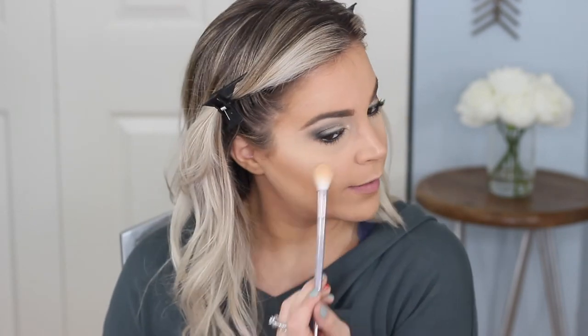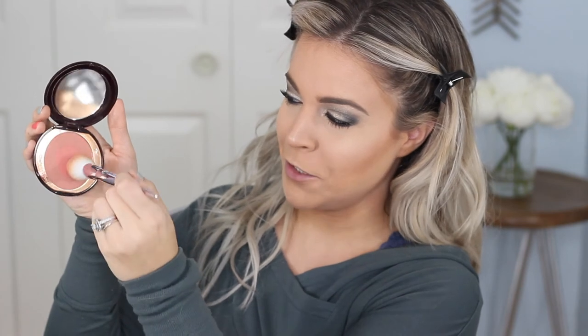I have the Cheek to Cheek Blush in Ecstasy. Charlotte's theory is you use the outside to swish, then the center color to pop right on the center — though you can honestly mix the whole thing together and it's fine. So you swish it on as you would, then pick up the brighter pop color in the middle and just pop it right in the center of the cheeks.